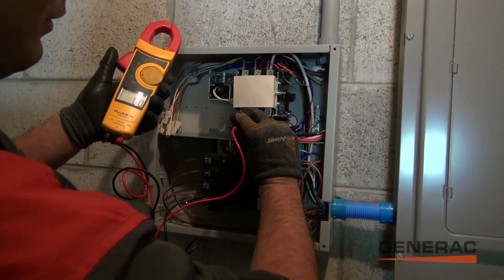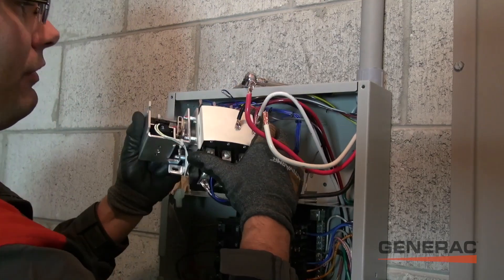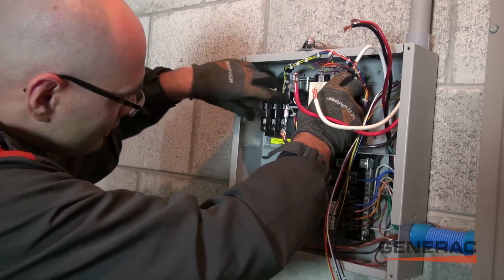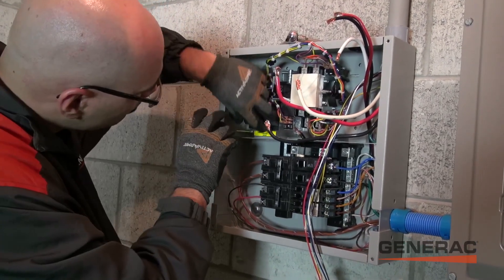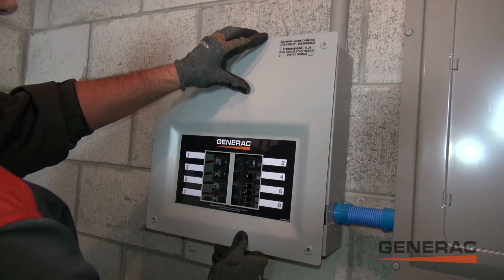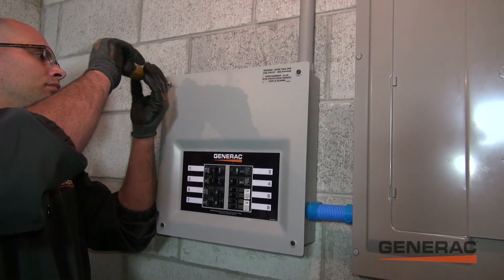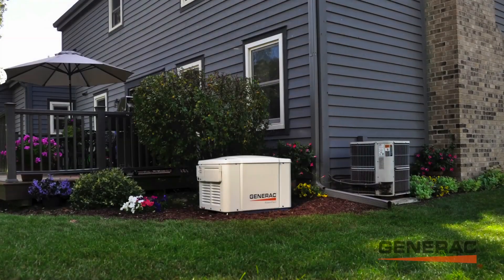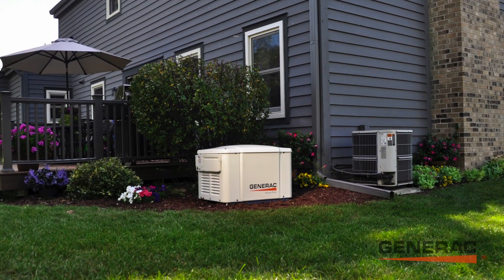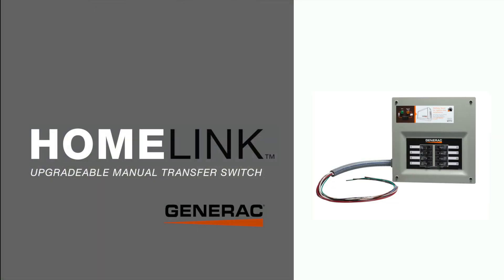Using some of the wiring we already installed, the electrician is replacing the manual switch with a fully automatic one. Notice how the lights and manual switch are gone now on this new panel. During the next outage, the generator will automatically power the chosen appliances with no user interaction necessary. The HomeLink Upgradable Manual Transfer Switch from Generac.